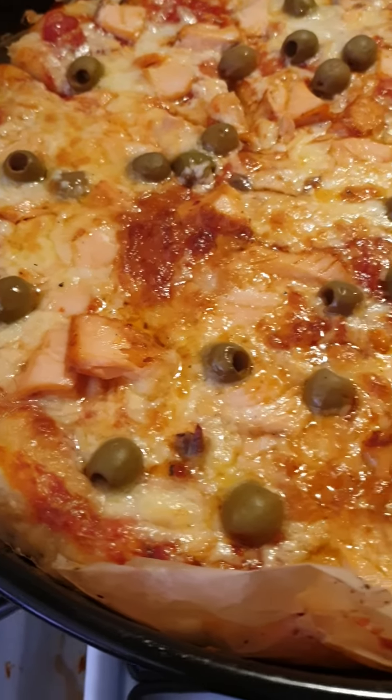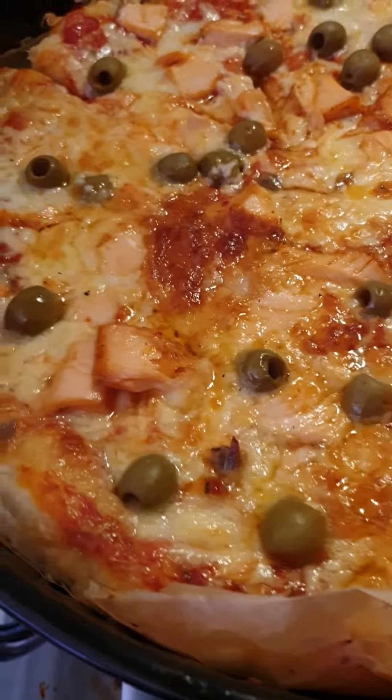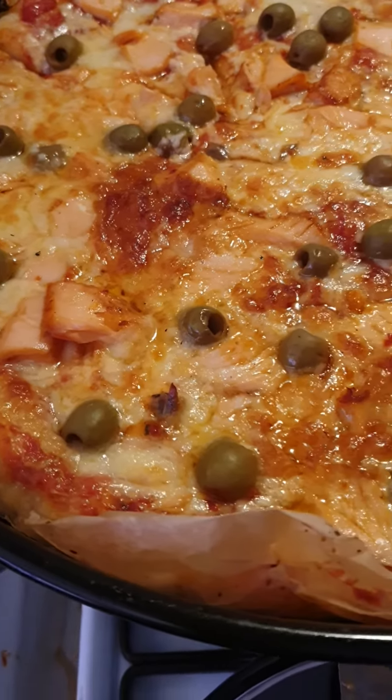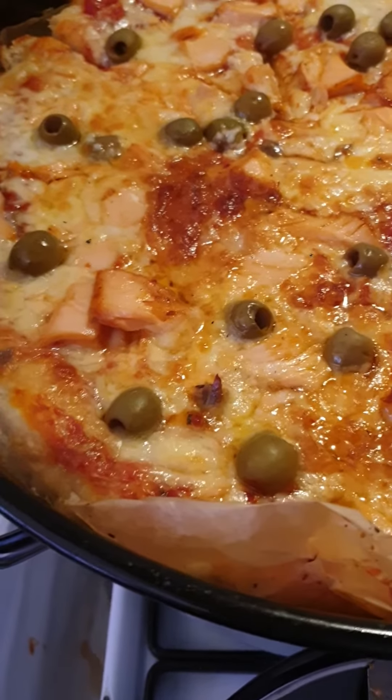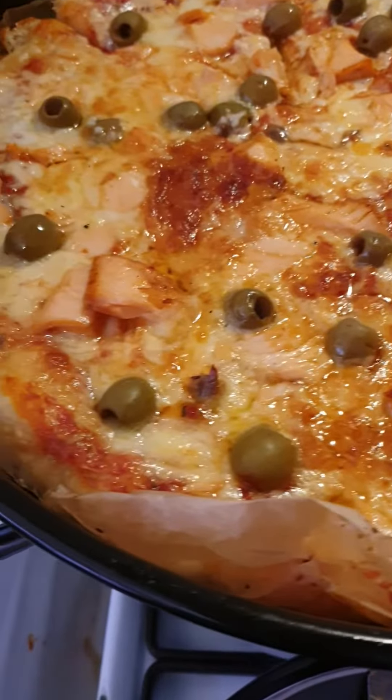After that I expand it on the plate I want to put in the oven. Then I put tomatoes on the plate, a little olive oil on top with salt, and expand everything around.